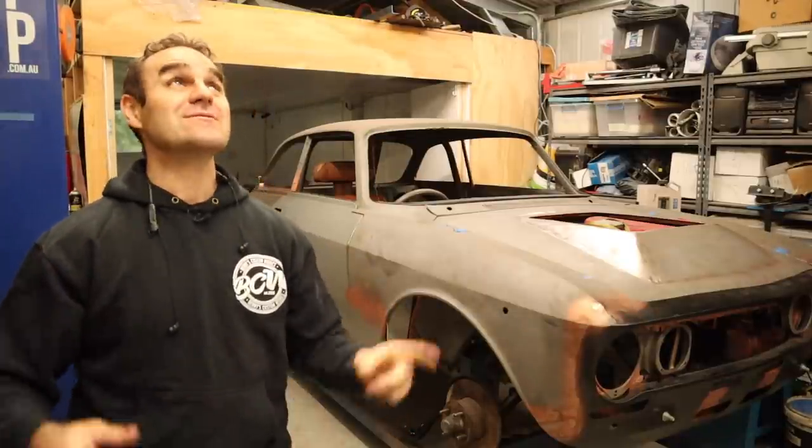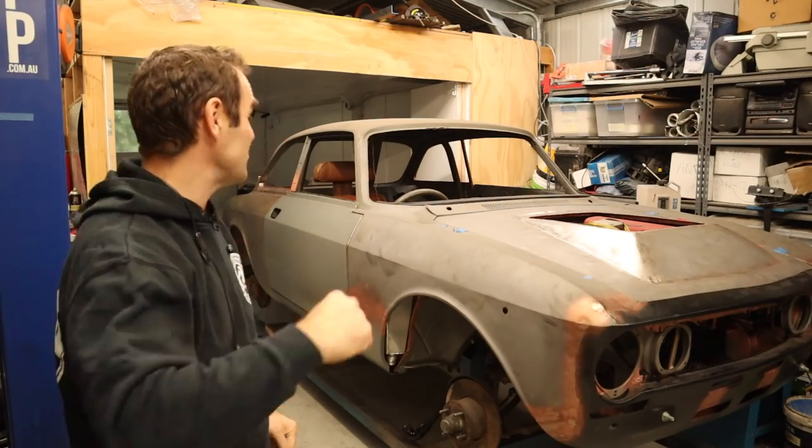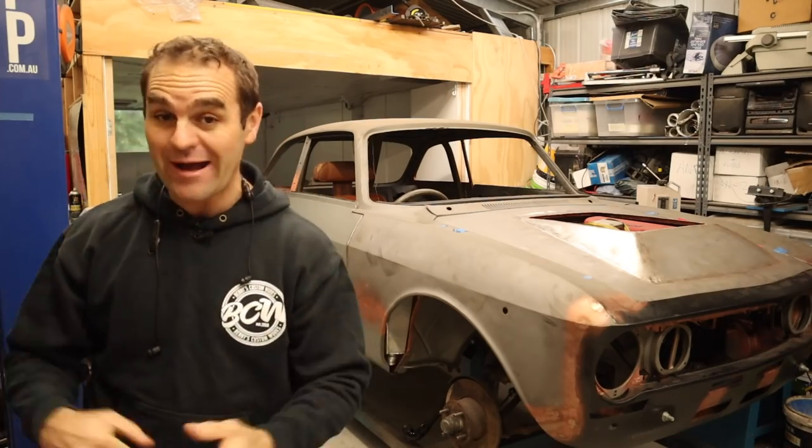Hey guys, welcome back to Home Built. Sorry about the rain, but in this episode we are going to hopefully button up the roll cage on the Al-Ferrari.